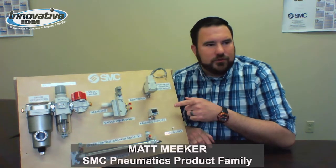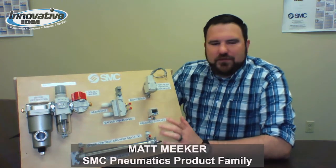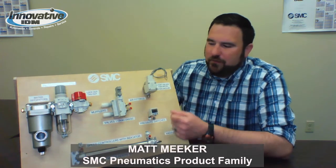Matt Meeker here with Innovative IDM. Over the next five minutes or less, I'm going to talk to you about this SMC demo board. I'm going to cover some of the main components on it for the next couple minutes — talk about what they do, how they work, and what the benefits of them are.